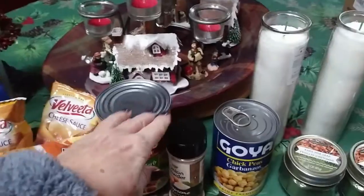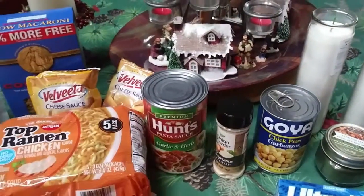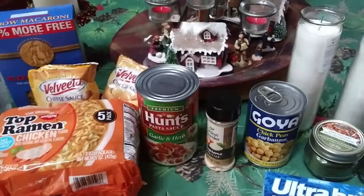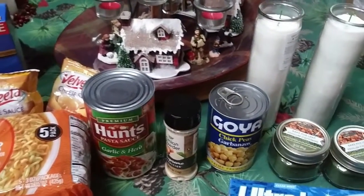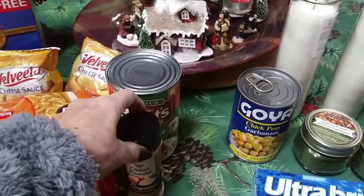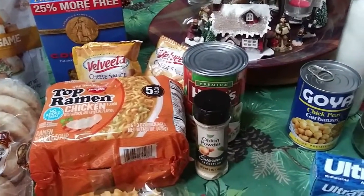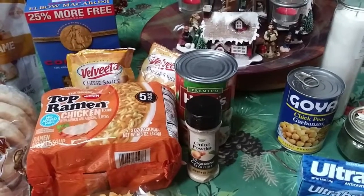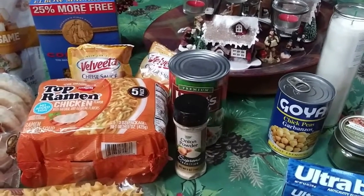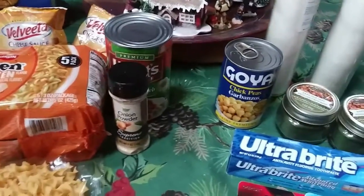Then I bought one more can of Hunt's — this one's garlic and herb. Yesterday I bought three, and I thought I should have bought a couple more because I'm a little light on spaghetti sauce. I was out of onion powder so I got one. Because I was totally out, I had some dried chopped onion and I just made onion powder out of those in my little coffee spice grinder. That worked fine too, but I like to have extra on hand.